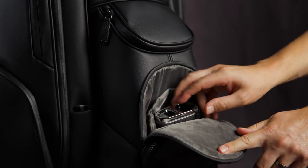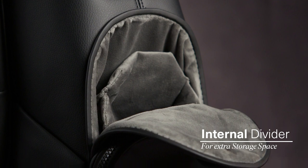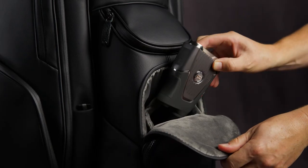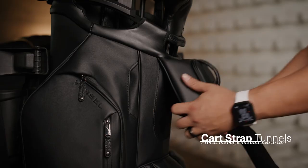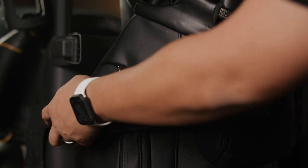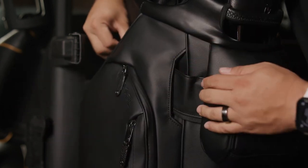Our popular magnetic rangefinder pocket now has an internal divider sleeve pocket to increase the pocket's storage capabilities, allowing even more ease of access to the rangefinder. Built into the sides of the bag are card strap sleeve tunnels to help protect the exterior bag material from wear and tear and maximize pocket access.